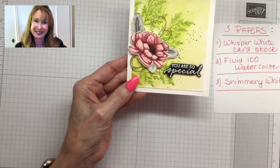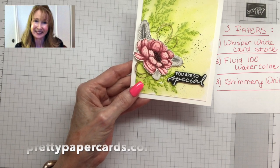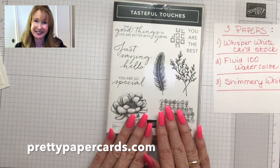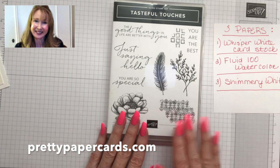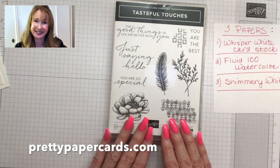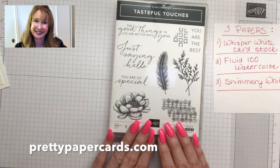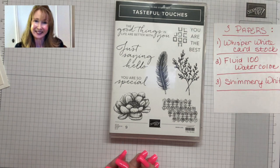That's your lesson on water coloring and three different ways to stamp a floral image. This is the stamp set we used — it's coming out in the brand new 2021 Stampin' Up! annual catalog, which goes live on June 3rd 2020. You can get this set then, or if you're a demonstrator you can get it now. I hope you'll come back to my YouTube channel, subscribe, and I'll see you next time. Thank you, bye bye!